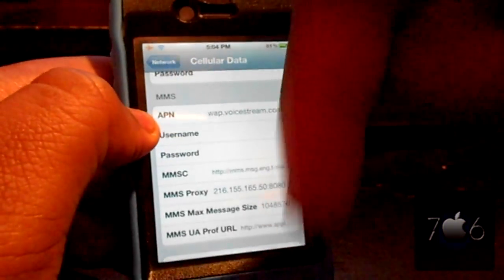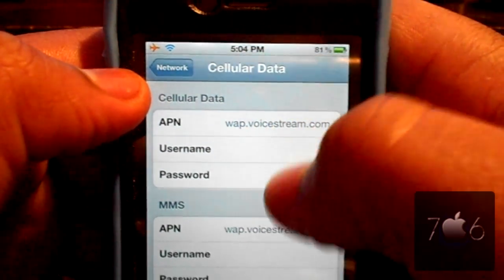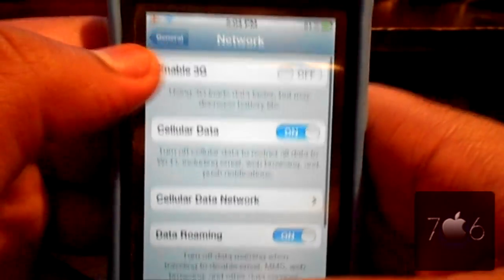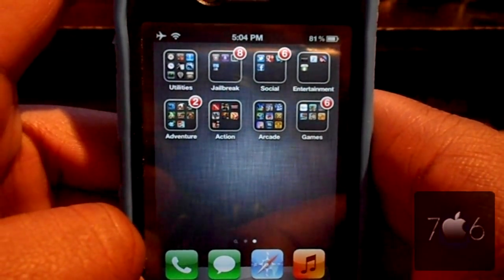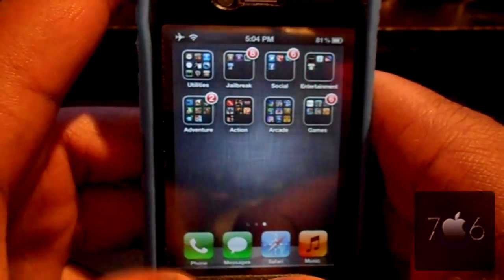Type in wap.voicestream.com for your APN — it will be right there in the video. If you want your cellular data and internet working, make sure you also type in wap.voicestream.com. Reboot your phone one more time. Go through the GV procedures if you have a GV SIM or if you're unlocked. Start it up, send a message, and now your MMS is fixed on iOS 5.0.